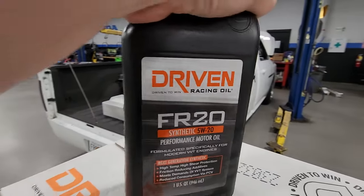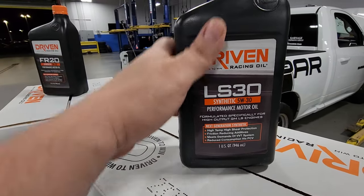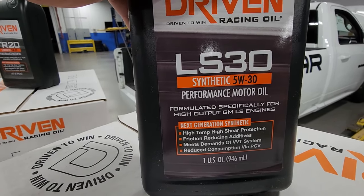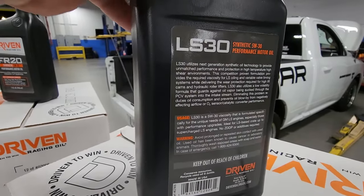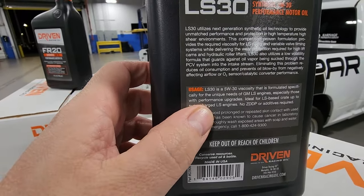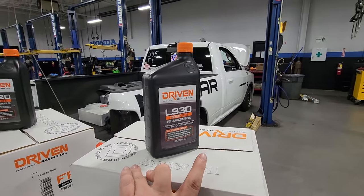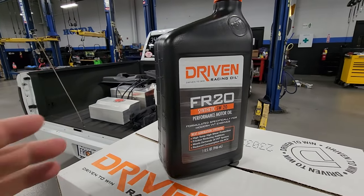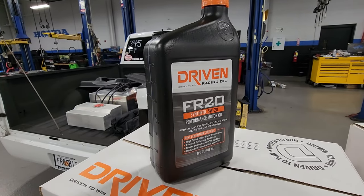It also works well for the Fords. And if you run 30 weight, which is what I normally run, this is their LS-30. This is more marketed towards the GM LS stuff, but it is a 5W-30 and it is going in Frostbite. This is the one we're going to run and try out. We've been running a 5W-30 since we're boosted. And for the guys still running a basically bolt-on vehicle or whatever, the FR-20 would definitely be what you need to look for.